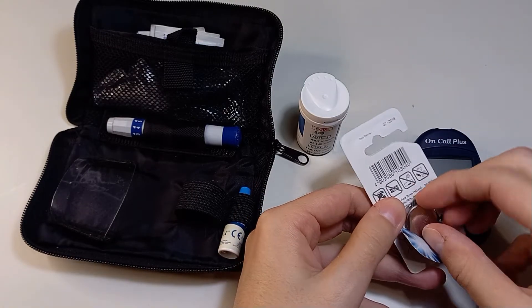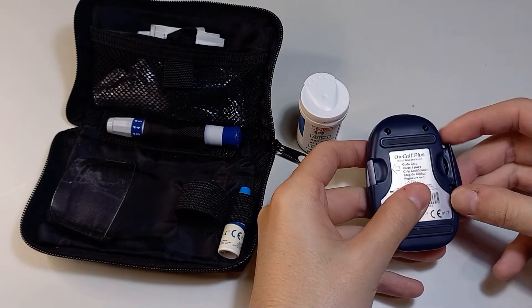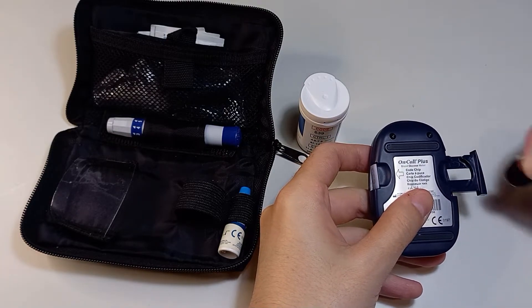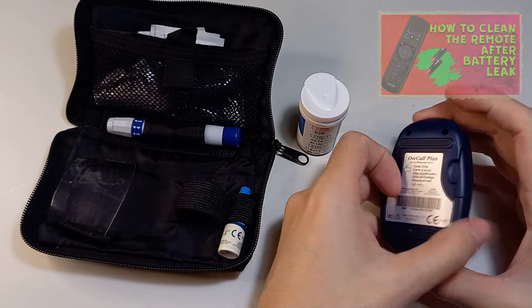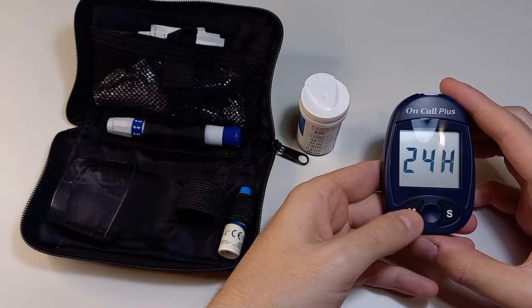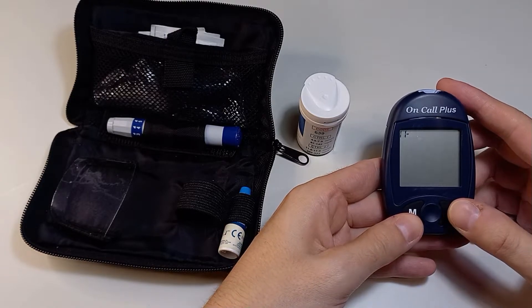I don't use the monitor often so I keep the battery in its package. If you leave the battery inside without using the monitor for a long time it can leak and damage the device. When you insert the battery you can set the date and time — I will skip this part because I will remove the battery after checking my blood sugar level.